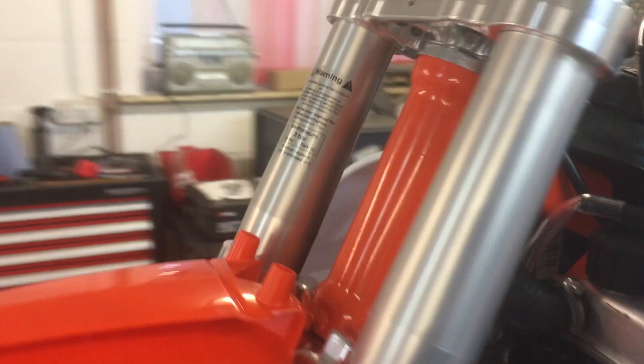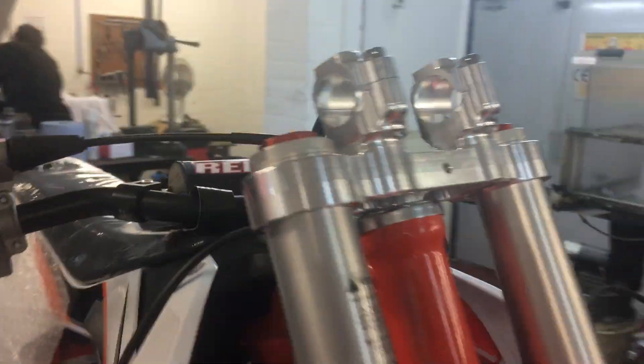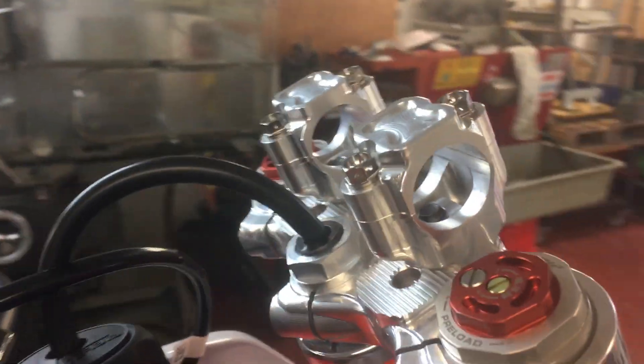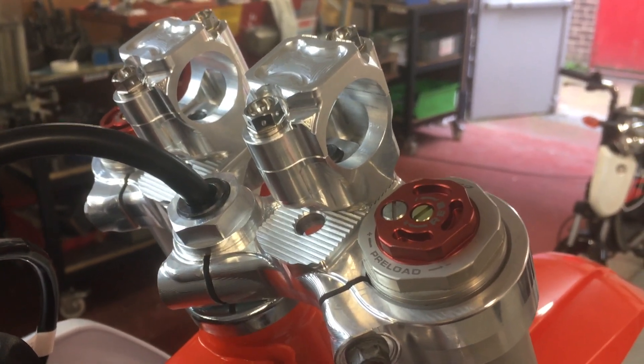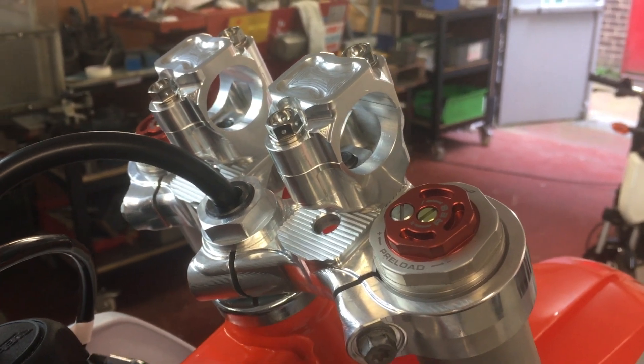What they're doing is starting off on the little bike to get the R&D done, and then they'll roll this on to the bigger bikes as they go forward.